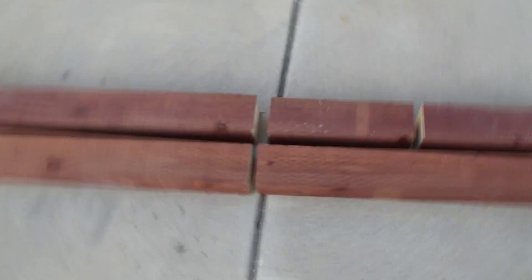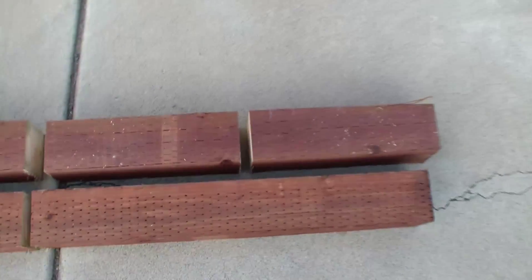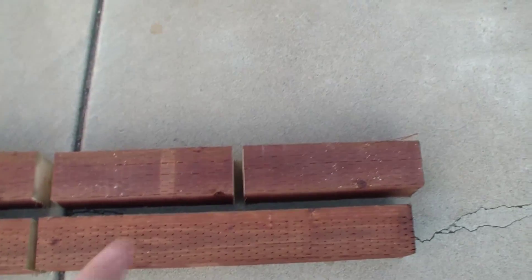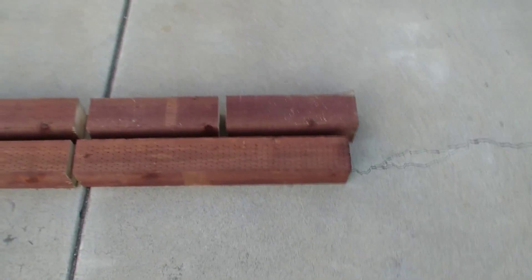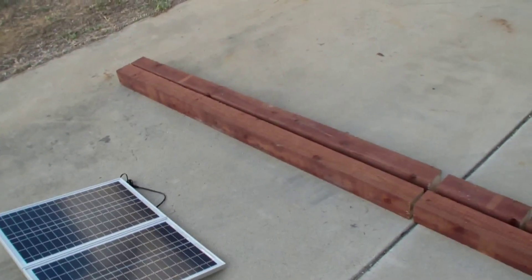I took a cut of 25 inches here, then I cut off another 25 inches and cut that in half — so these are 12 and a half inches each. I have two 12-and-a-halves, one 25, and then two pieces that are almost six feet long.